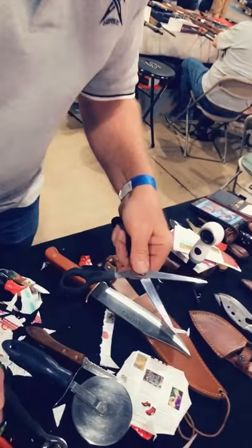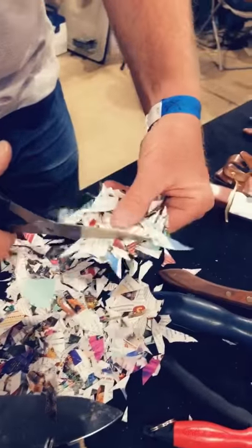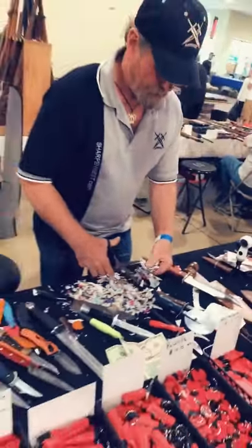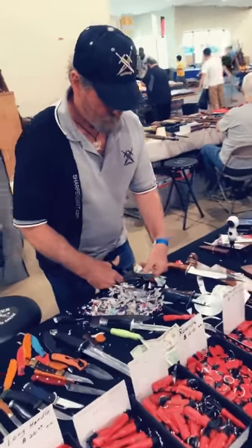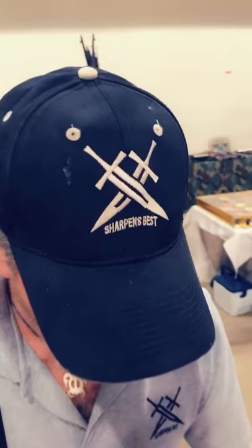I'm just going to do the motions quickly. You can take the paper and slide it in, something like that. No, it does not bend the paper.